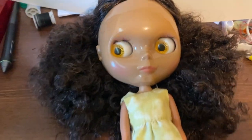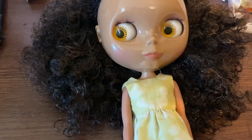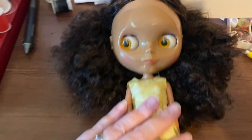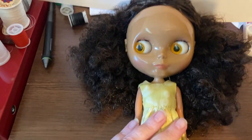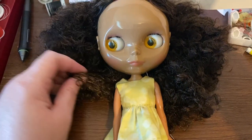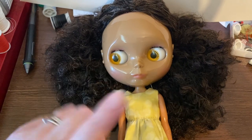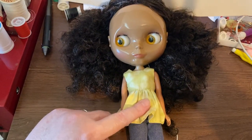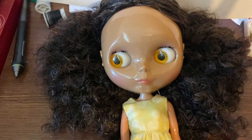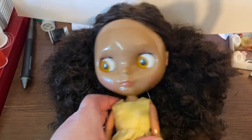Hey guys, I'm coming to you with a new video. I put my headphones in so hopefully you can hear me better. I have a new girl here. I had done an unboxing video but it wasn't very good and I don't really feel like editing. So I wanted to share this doll that I have. She needs a name so if you have any suggestions that would be great. I think she's just gorgeous.